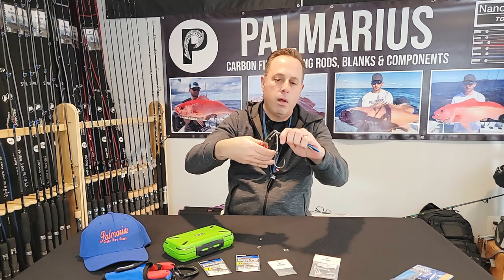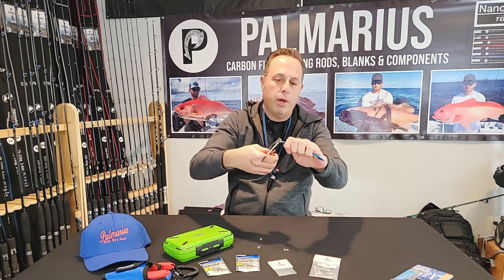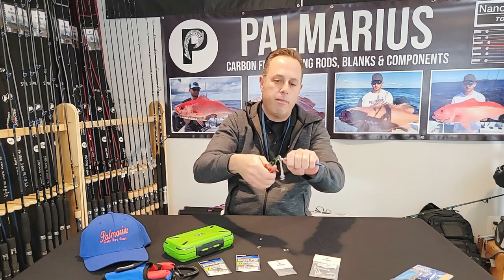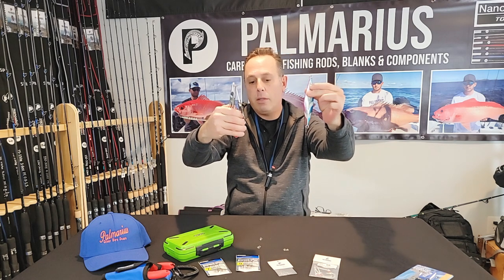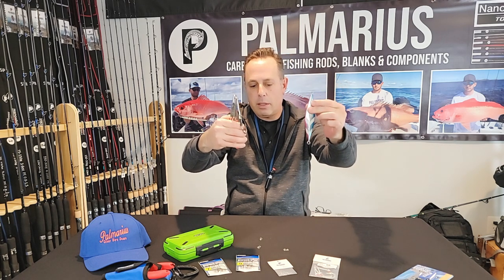Once I've grabbed it, I can really easily manipulate it, get it on and off my jig in literally just a matter of seconds. No fuss, no muss. It's a really fantastic system.